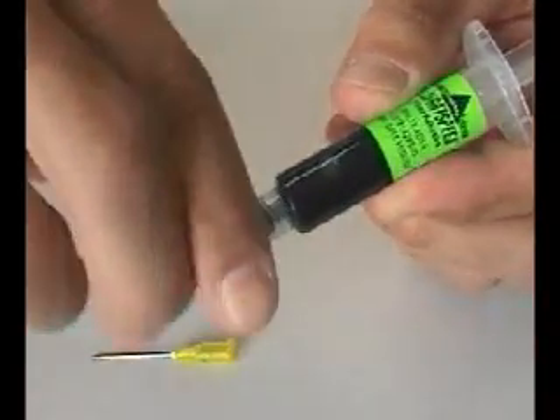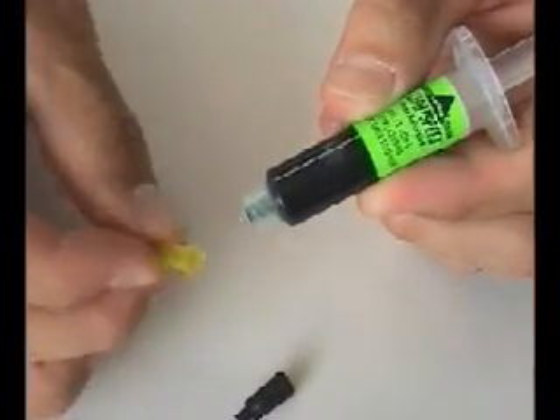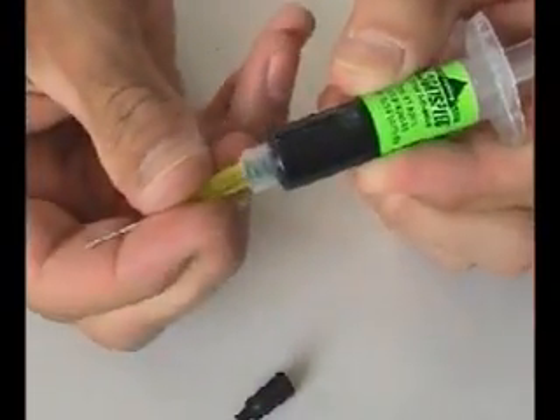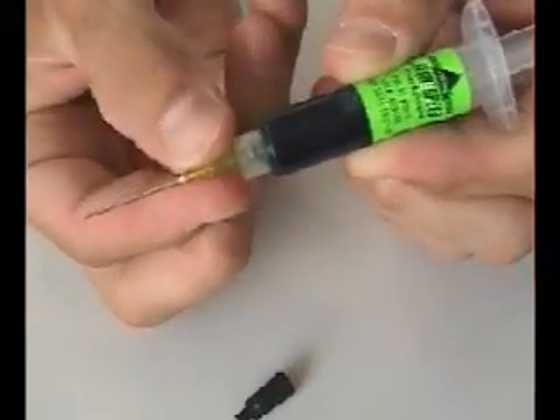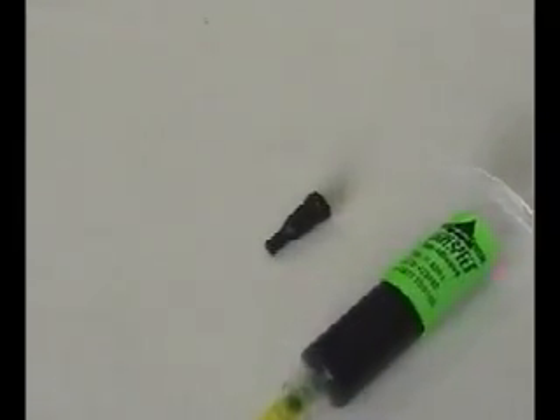Prepare the preloaded adhesive syringe by removing the cap from the cartridge. Next, install the metal syringe tip provided by threading it onto the cartridge until it locks. Note: save the syringe cap to recap when a partially used syringe is returned to the case for later use.